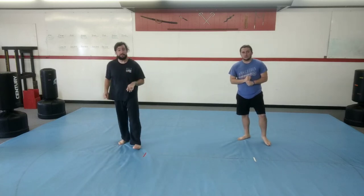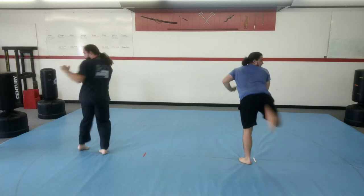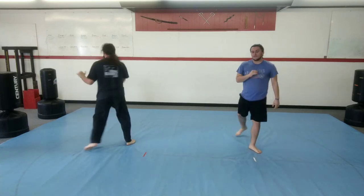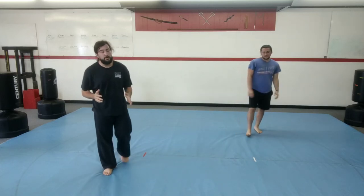Now we're going to try it full speed, which means we're not going to stop. Mr. Tyler's going to do it really full speed, I'm going to do it half speed. I want you to try it by yourself. One. Ready? Two. One more time, ready? Three. The tricky part is making sure you spin and look over your shoulder before you kick, and make sure you're switching legs.